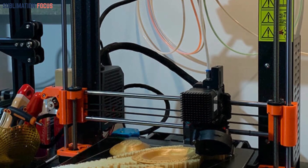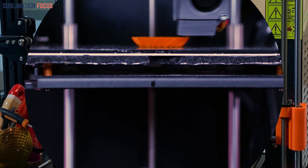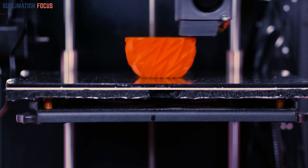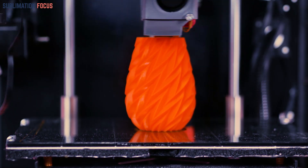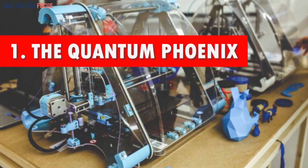For an enhanced appearance, you can also prime and paint the miniature. Now let's look at some top miniatures made with a 3D printer. Creating these astonishing miniatures involves a fascinating journey through design, printing, and post-processing. First up: number one, the Quantum Phoenix.